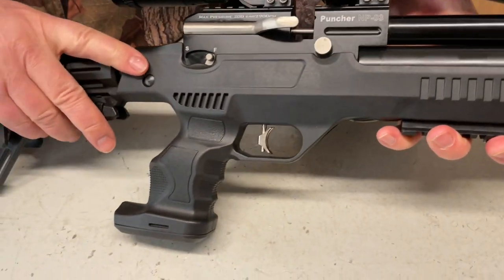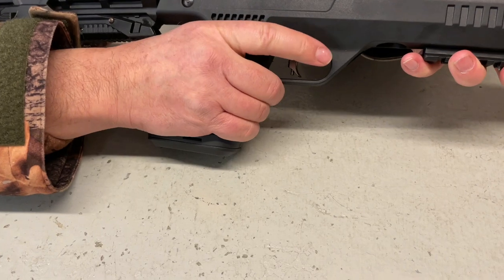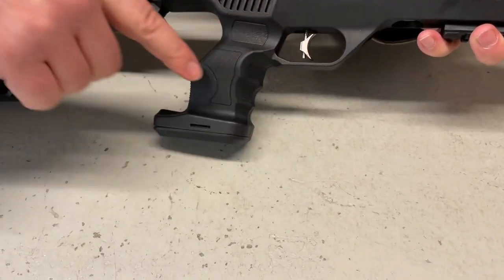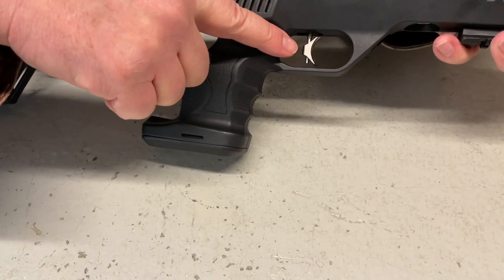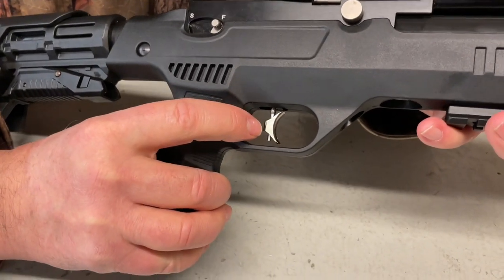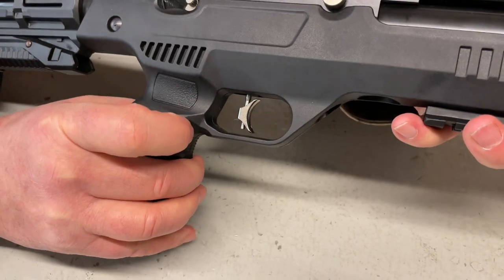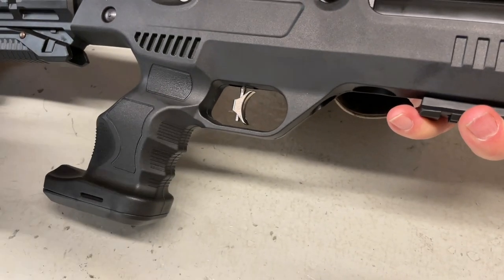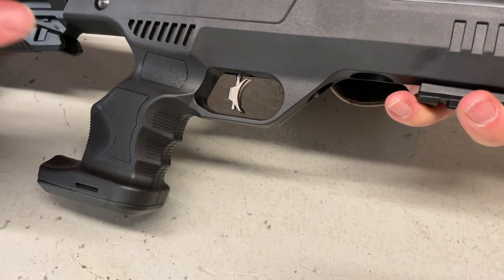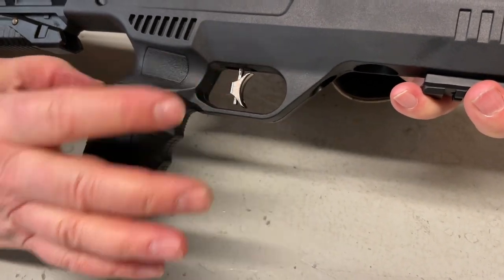Moving on, you've got your synthetic drop-down grip which feels pretty good — I've got large hands but everything falls into place. Trigger-wise you've got an adjustable trigger shoe that moves along the axis on the rod, and you can have the shoe angled or offset. It's quite a personal thing with trigger pulls, so that's a really nice feature.